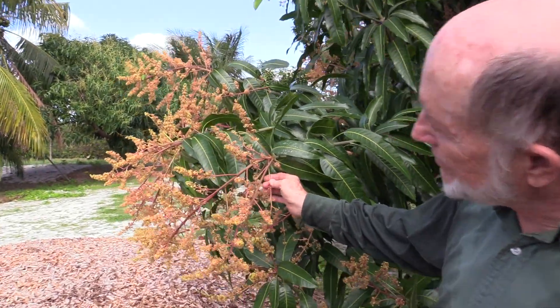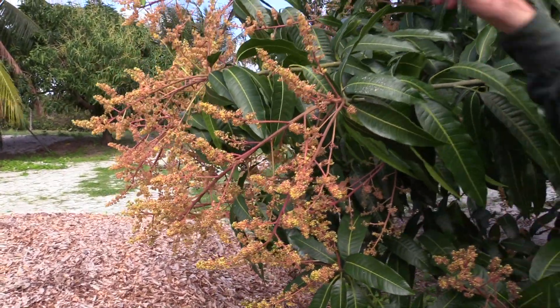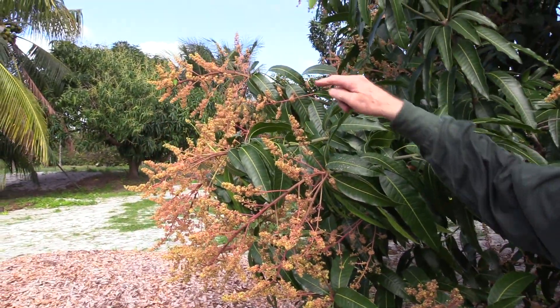Notice the flies — can you see the flies here? I probably shooed them off, but they're pollinating the flowers.